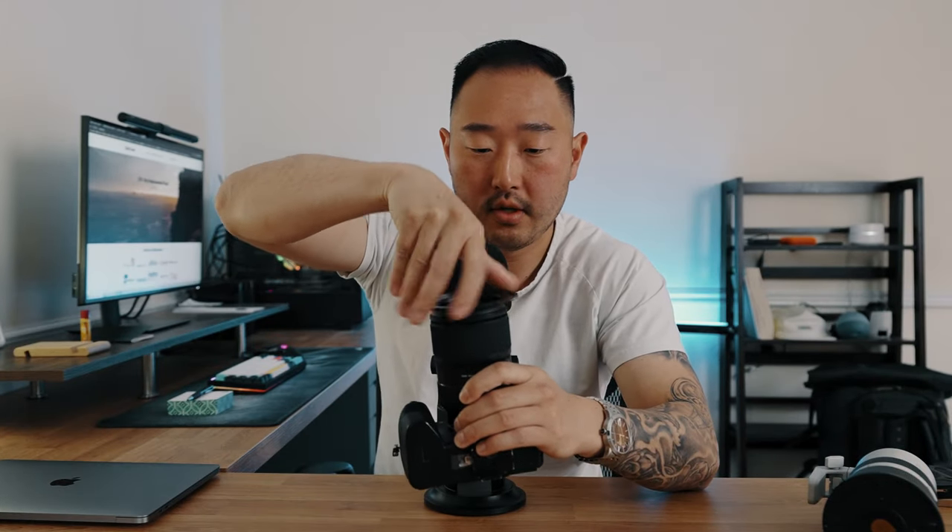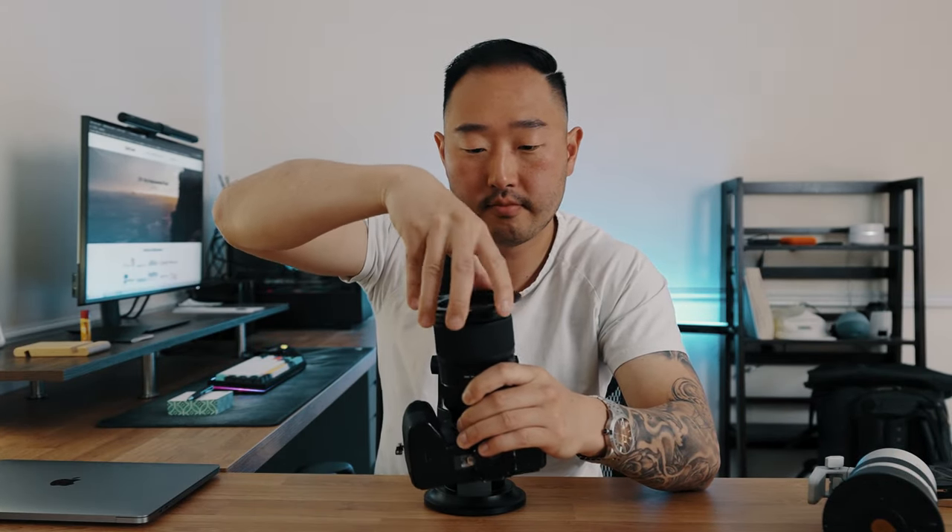We're going to utilize the 28 to 75 Tamron 2.8, which is currently sitting on my Sony a7R IV. This Tamron lens is a 67 millimeter filter size, so we're going to take the base plate that fits a 67 millimeter and simply twist that bad boy on. Done. Now this plate, you literally never have to take it off again — this is the only time going forward you're ever going to have to twist, ever.